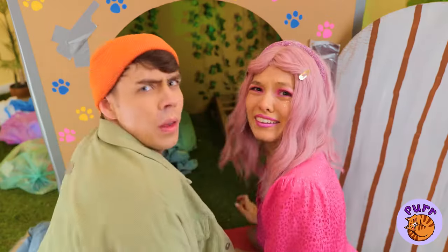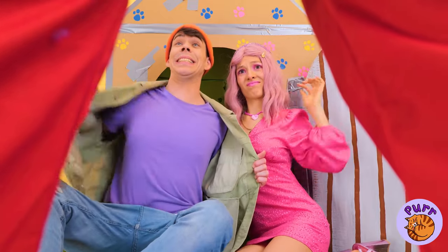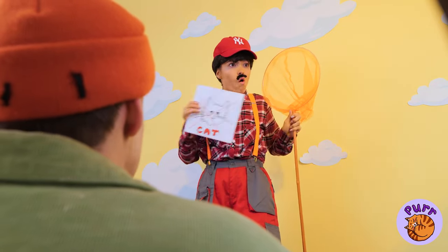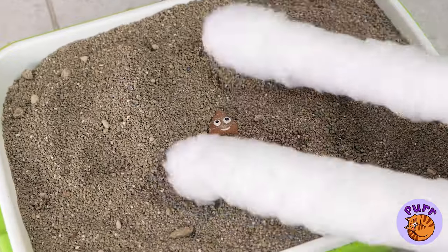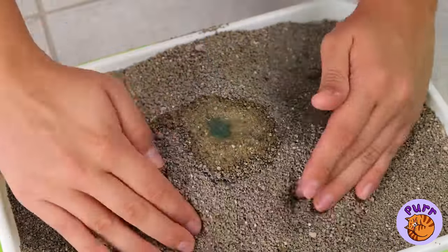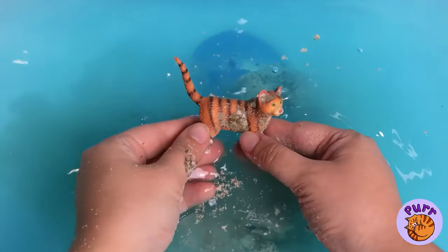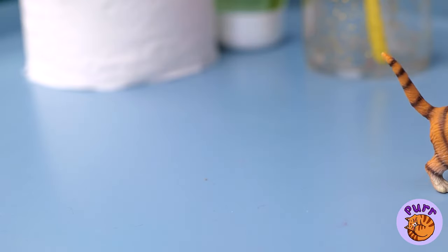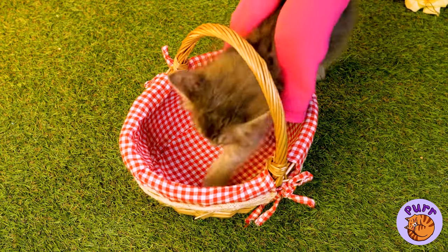Unfortunately, things aren't over yet. Looks like the cat catcher's on the prowl and I think he's about to pounce. Look who's here — it's a cute little kitten who lives in a tree. Time for a ride in your basket. Cue the balloons. Flying — it's the only way to travel.